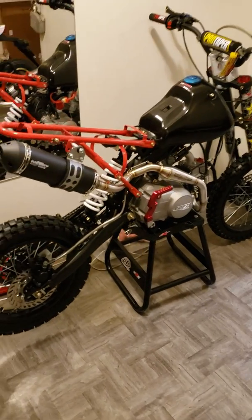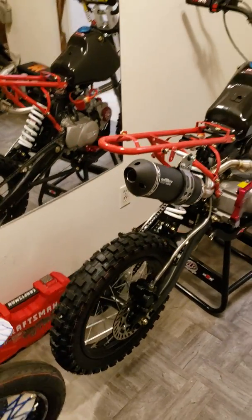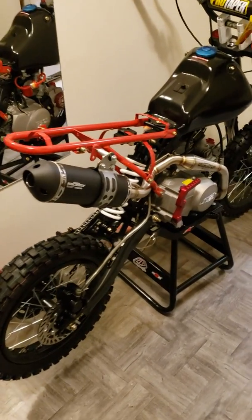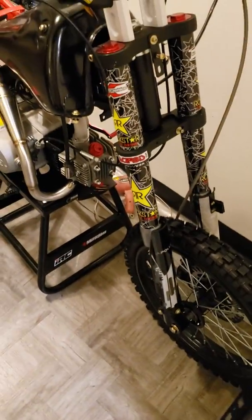Good evening everybody, this is Joey Bikes, the Pit Bike Doctor, just giving you guys a quick update on my 125cc track bike that I'm building right now. So far I managed to get the front fork graphics done.